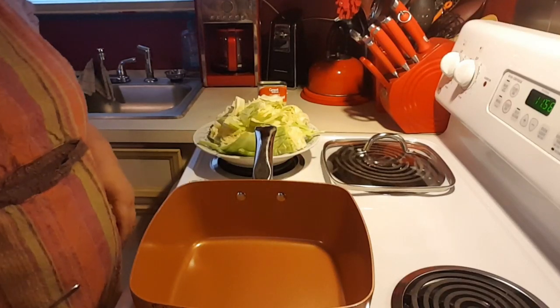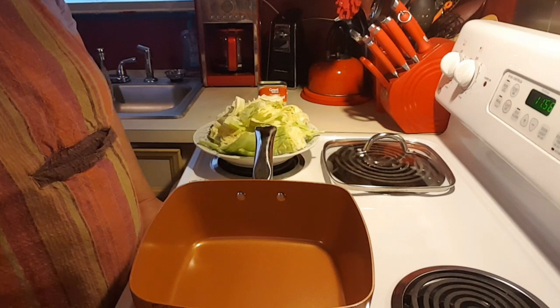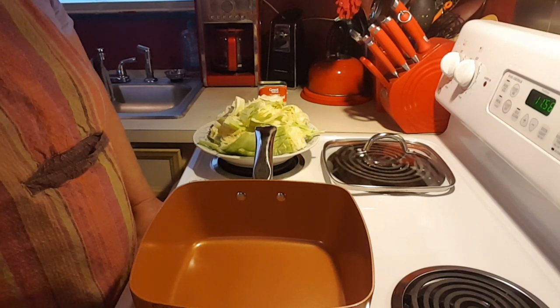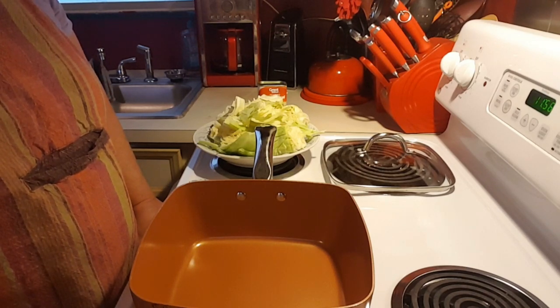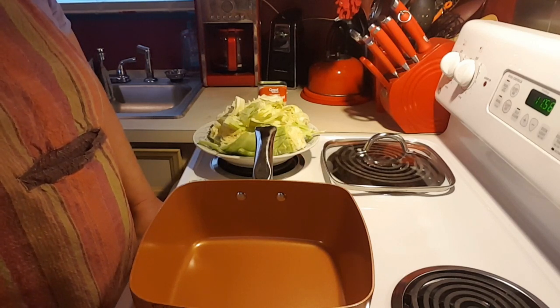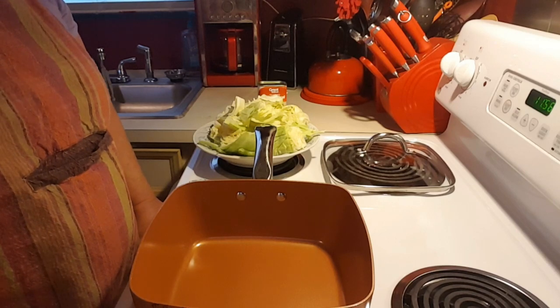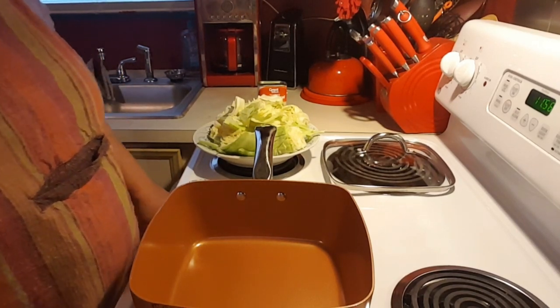Hey guys, it's Patty with Little Red Southern Kitchen. Sorry I've been MIA. I took a little mental health vacation for a while, but I'm back. I hope everyone had a great holiday — Christmas and New Year's. Ours was pretty good, can't complain. I did get an Instant Pot for Christmas, so I've been using that.